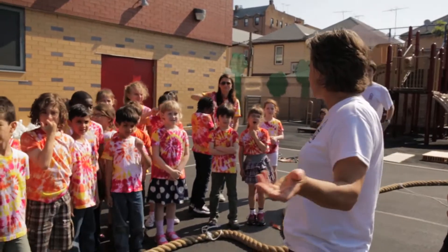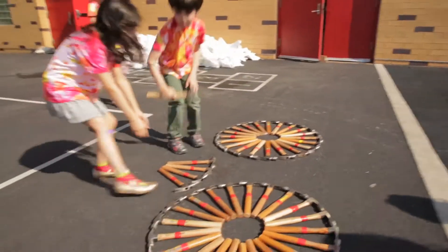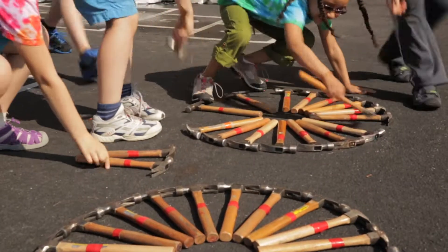Friends, let's start building our big Brooklyn Bridge today. Here's our first step — we are going to nail the plywood onto the towers.